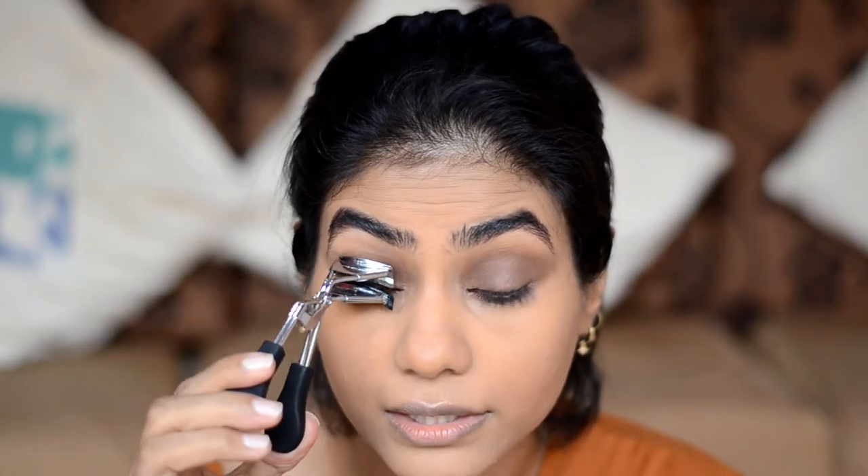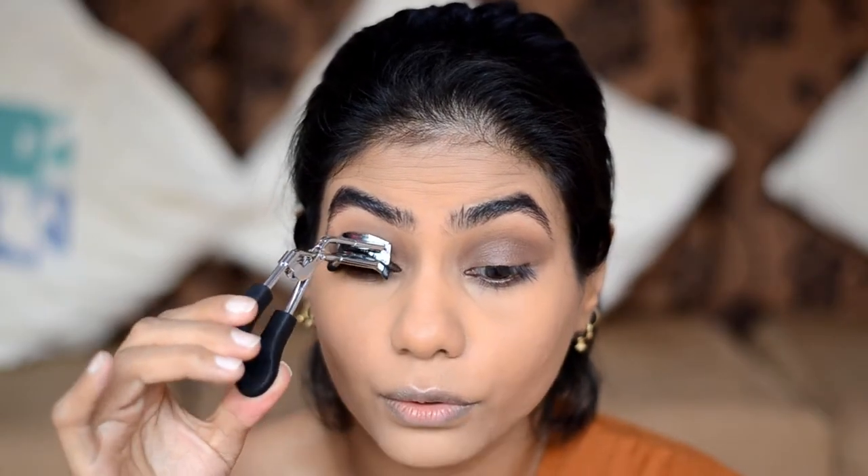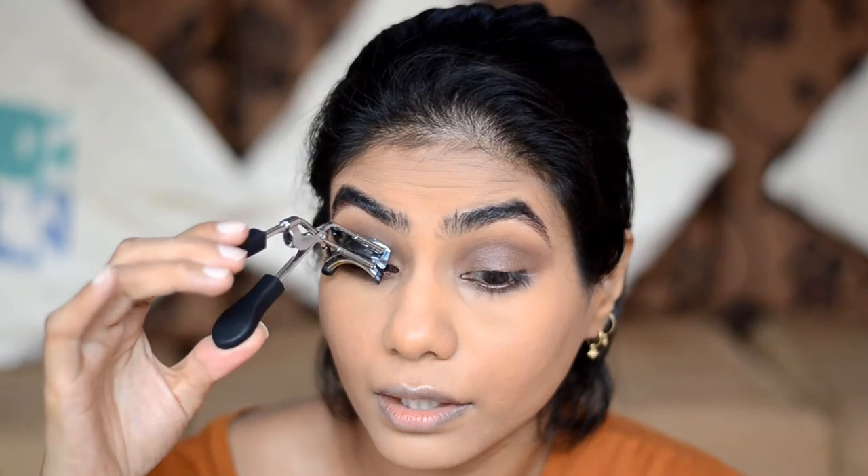Brows are done, so I'll go ahead and curl my lashes and put on some mascara. Before mascara, if you'd like to add a liquid liner you can — black or brown, your choice. I prefer not to add any liner because I like the lashes and eyeshadow look. I'm going to use Palladio Lash Obsessed Mascara — this mascara is really great and I don't know why nobody talks about it. Anyone with thin or long lashes can use this.